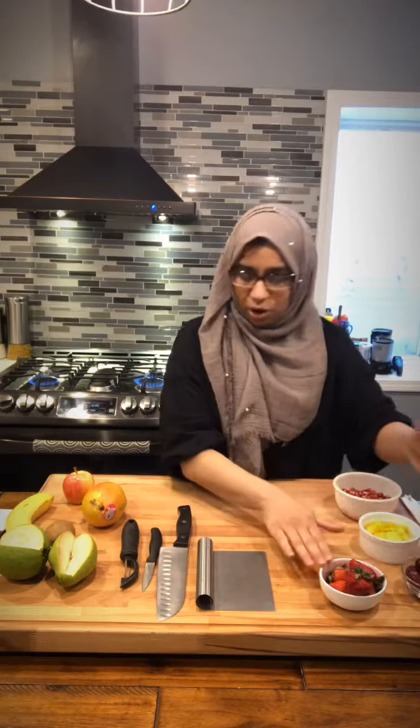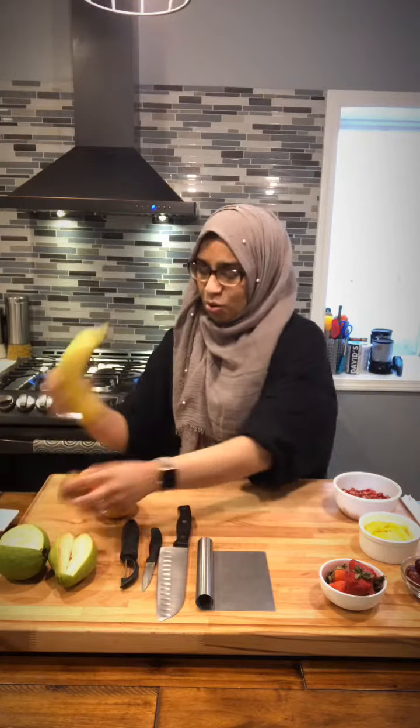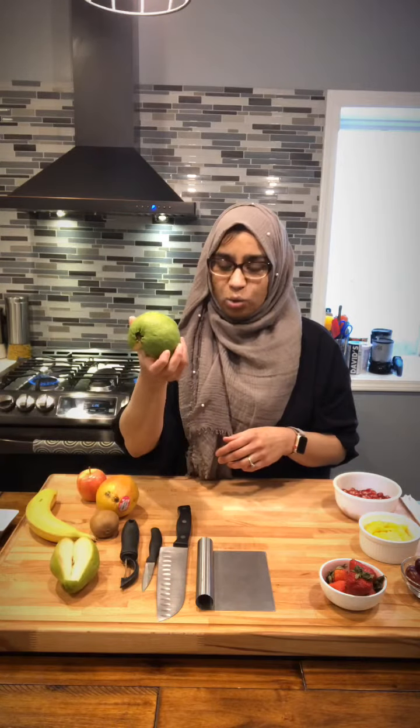I have pineapple, grapes, strawberries, mango, apple, banana of course, kiwi, pear, and a Thai guava.